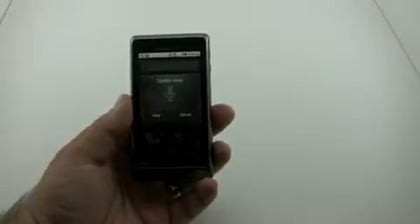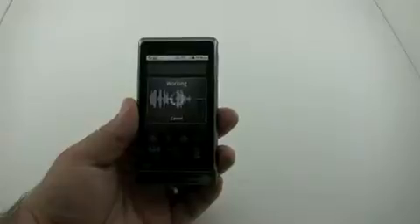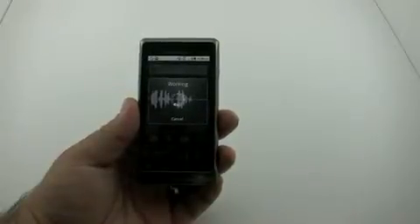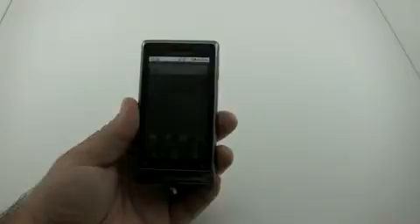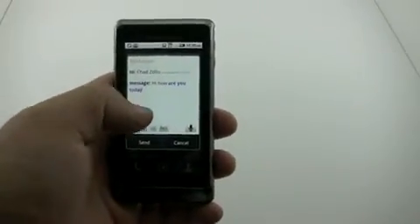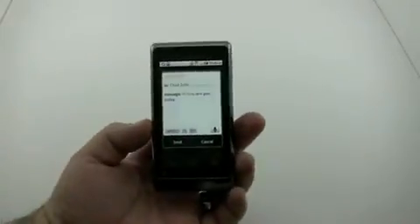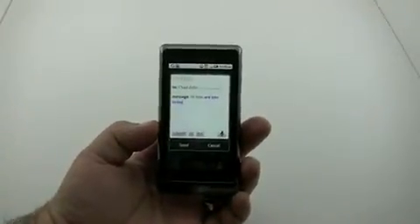Let's try one more time: 'email Chad Zolo, hi how are you today.' There we go — that's actually my brother. 'Hi how are you today' — so very impressive. I thought that was one of the coolest things you could do with this. If you're on the go you can do memos to yourself, there's a bunch of different voice commands they actually go over within the voice command setup when you first initialize it.